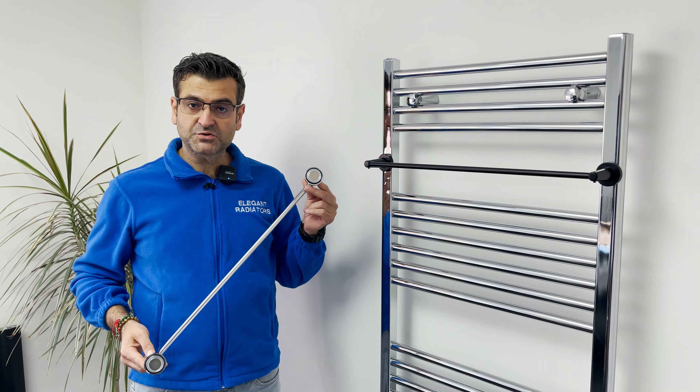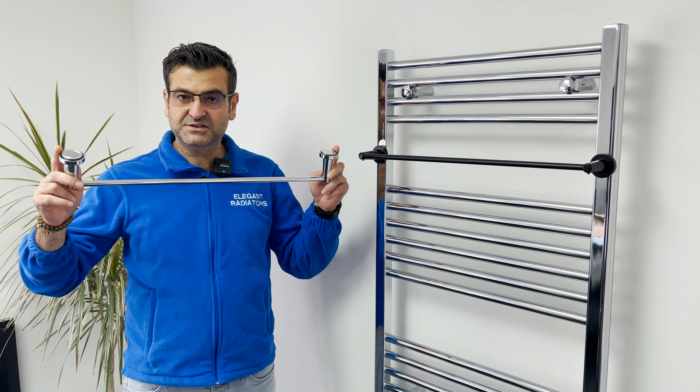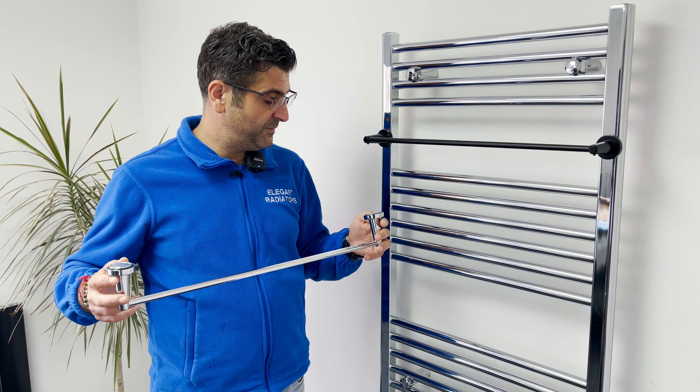You don't need any drills, screws or adhesive. It is attached by strong magnets to any towel radiator or radiator which is made of steel.